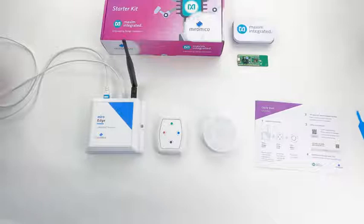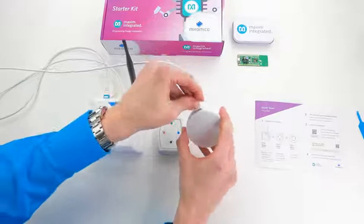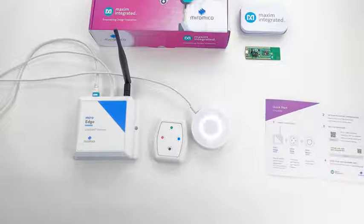The next step is to power up the Miro Alarm device. Once it is powered up we can see a white light pulsating — that means it is in the process of joining. Once it becomes green we can be sure that it is joined. There we go.